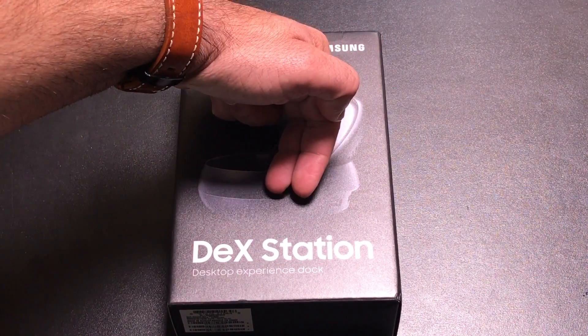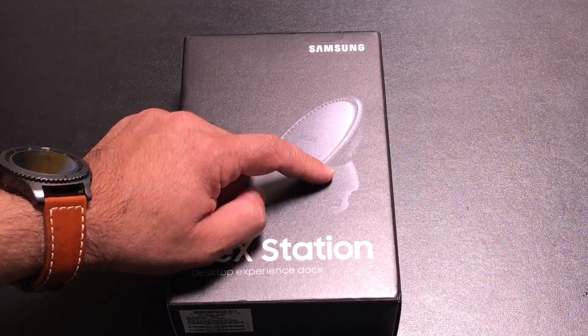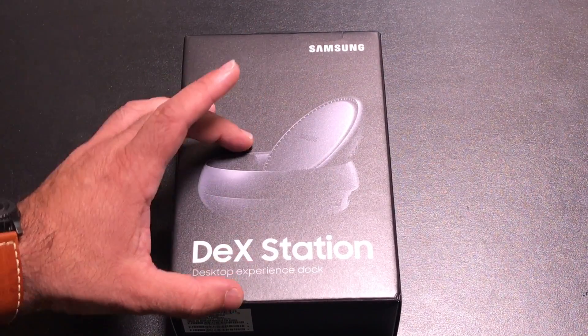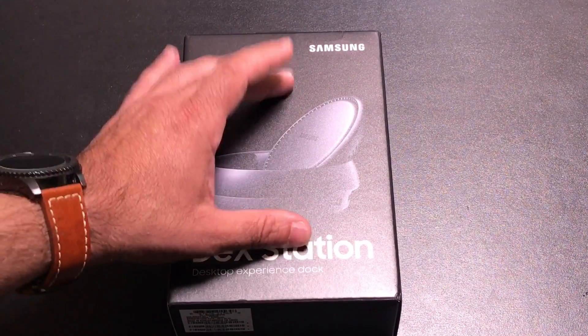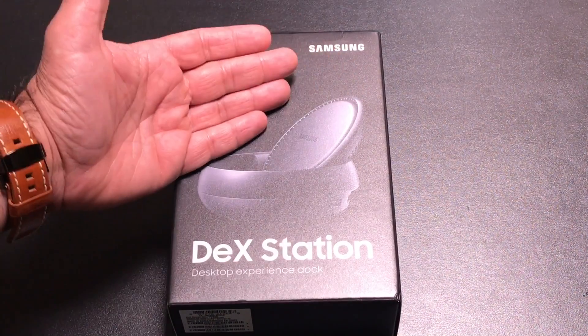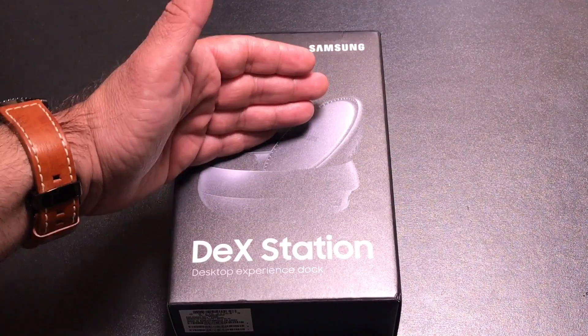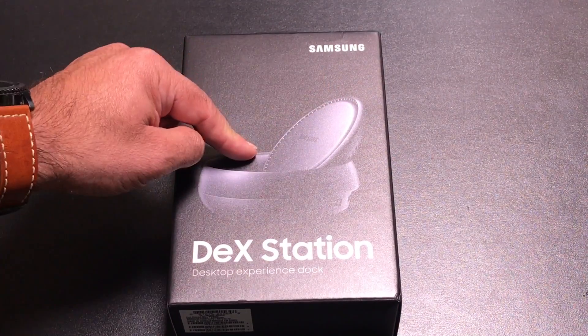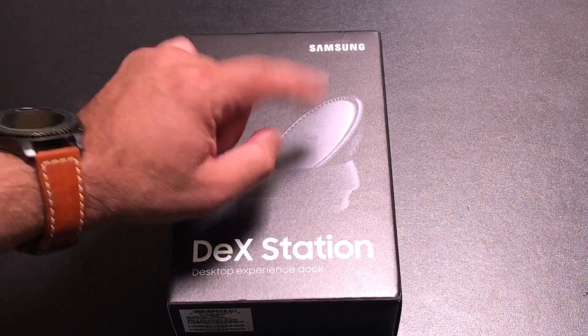Simply by dropping your phone into the cradle here and having this connected to a monitor, keyboard, and a mouse, you will have a Windows-like desktop experience. We're going to do the unboxing, see how it works, and for those of you who are on the fence about buying a PC, or would like to just have one device, this may be the solution where your phone and your desktop are the same.